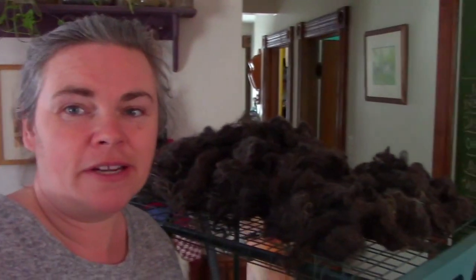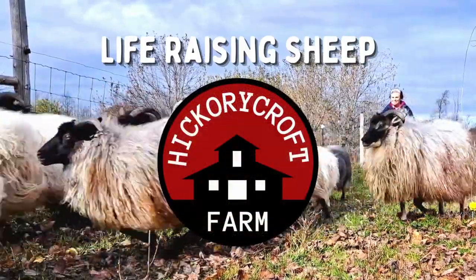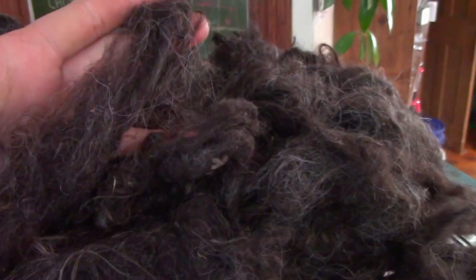It's been about day four now of our fleece drying. It was pretty much dry yesterday but other things got in the way. The beauty of it is it can keep sitting there and nothing really goes wrong. It has dried beautifully — very light and fluffy, pretty much ready to go.